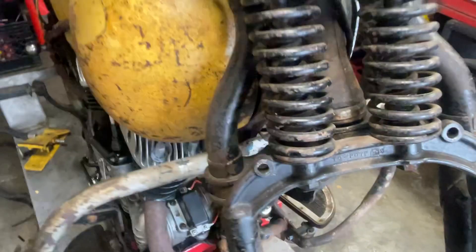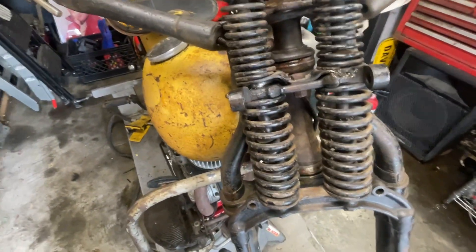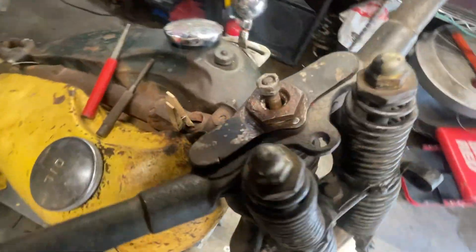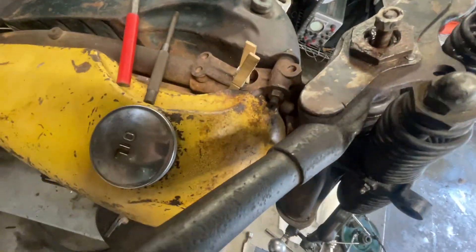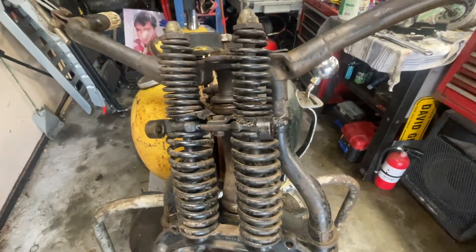There's something else in here I wanted to look at — it's got the inner springs, but not the upper inner springs, just the lower inner springs. This is a 45 Springer with a seven-eighths neck stem. I'll show more of the bike after I get this out.